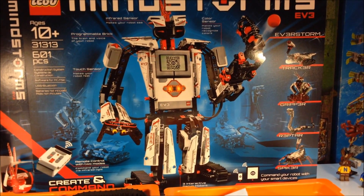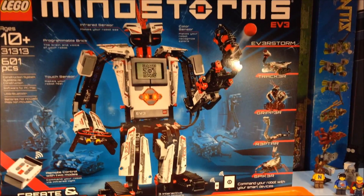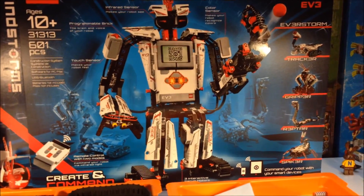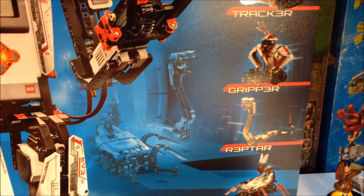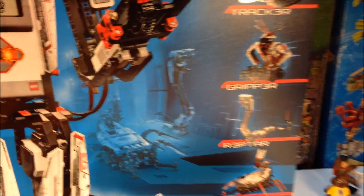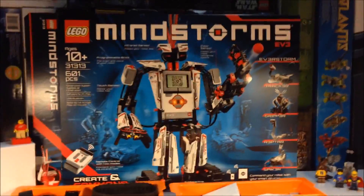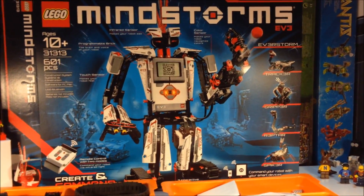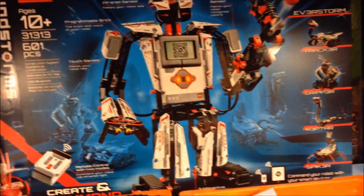It's pretty neat. The thing that drew me to this Mindstorms is I have always seen the Mindstorms. I've never bought them when they were new in the store, but I wanted to build the Reptar, R3P Tar — the snake. When I saw the video they did when they were promoting this, that's what I wanted to build. So you get plenty of pieces to build different models.